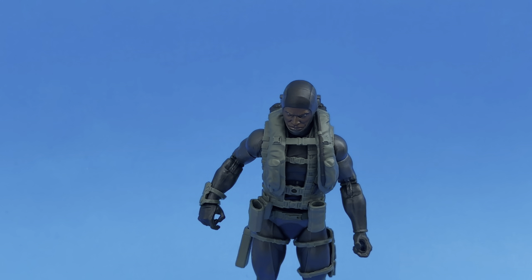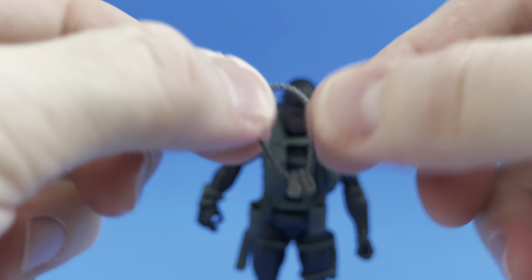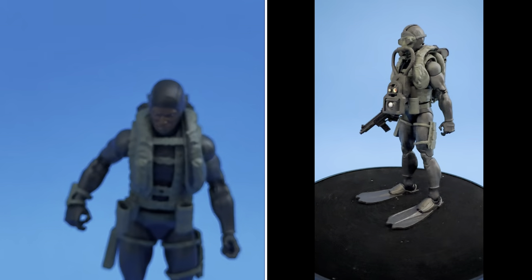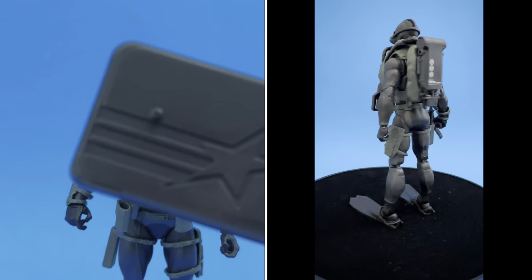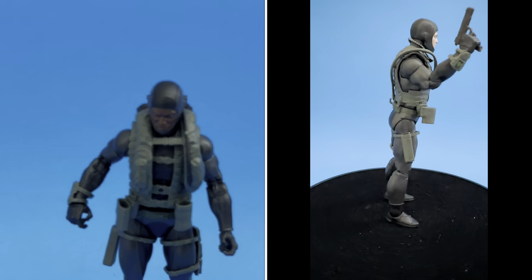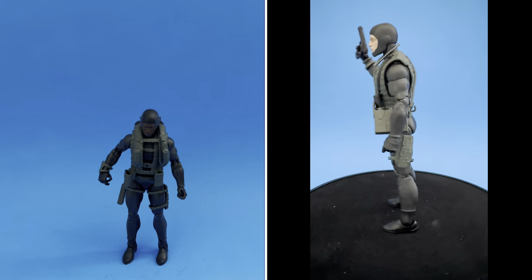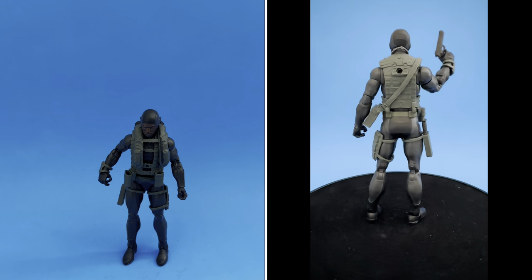The final items for the Action Sailor: we have a pair of dog tags, which I think is very cool, and a stand. Thank you Hasbro GI Joe team for including stands — really appreciate that, don't have to worry about finding a third-party one. That pretty much sums it up for the Action Sailor.